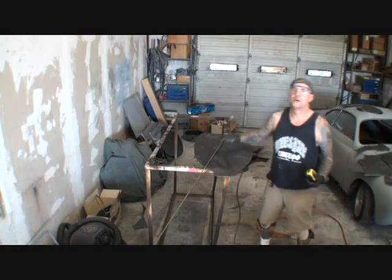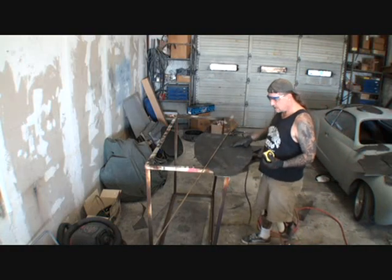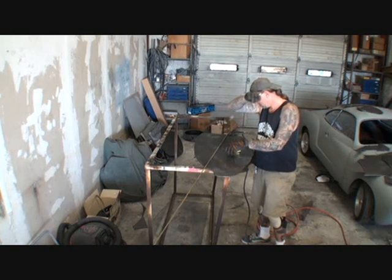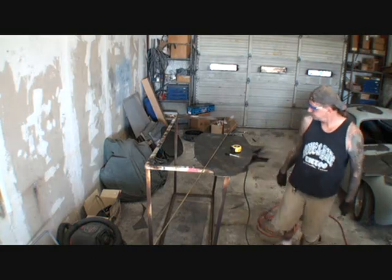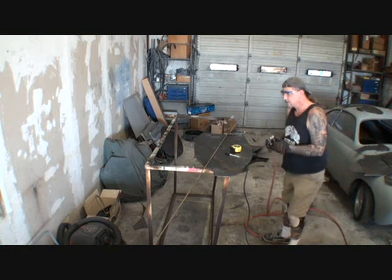Alright, what's up? This is actually the next day. We were here last night till almost 10:30, 11. Cutting this shit out. And it's looking really, really nice.